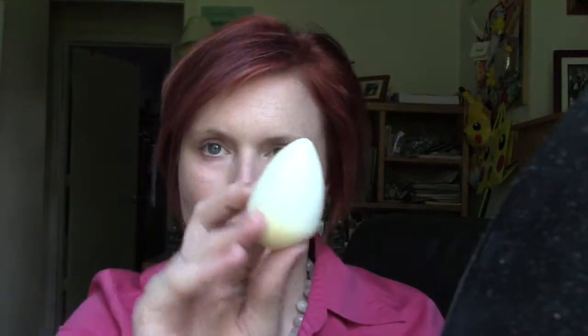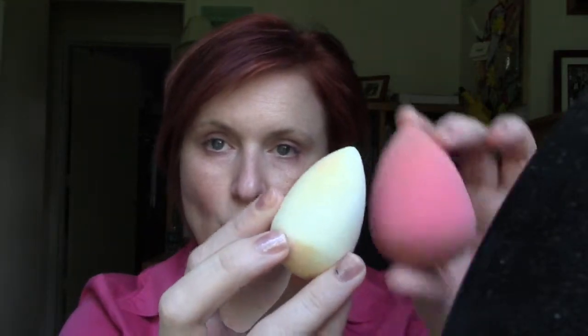I put on Neutrogena Healthy Skin for my eye primer and Urban Decay anti-aging. The beauty blender normally is about this size, then when you wet it, it gets bigger. The first thing you want to do is wet your beauty blender — run it under the water, get it nice and wet so it gets to a good size. Then wring it out because you just want it damp, not soppy wet.